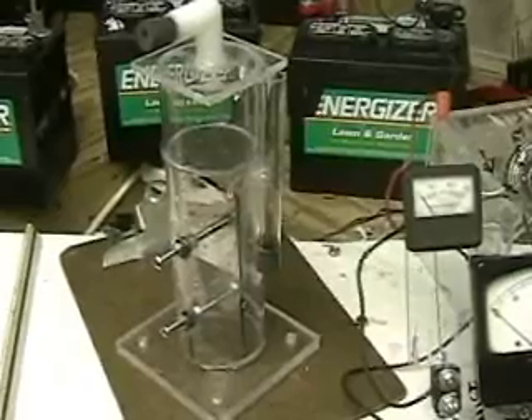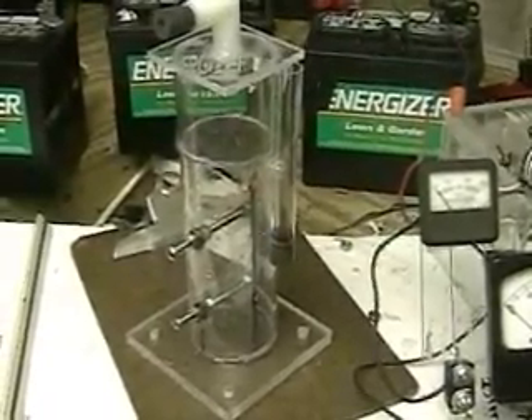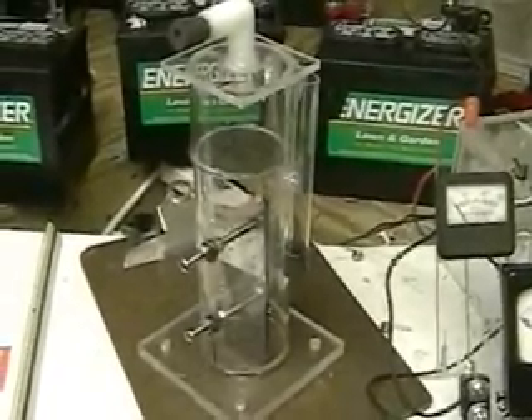The plates are stainless steel. They're about 2 and a half inches by 6 inches. You can see the electrodes sticking out. The base is 5 by 5.